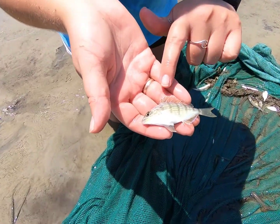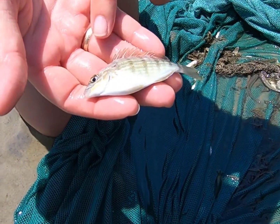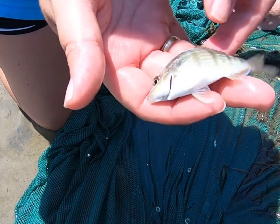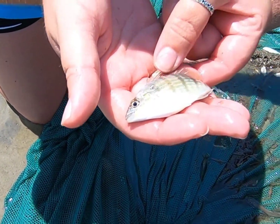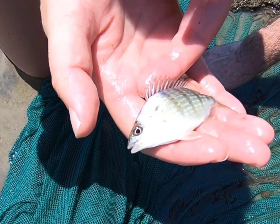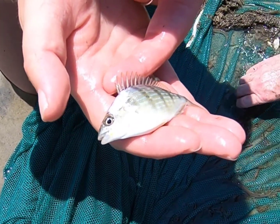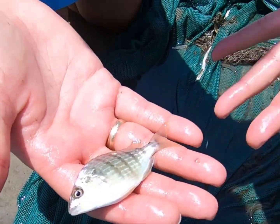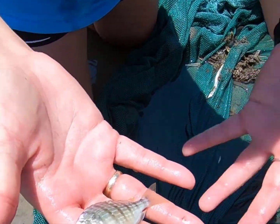This is a pinfish, often confused with piggy perch. You see these dorsal spines here — I like to call it the Dorito chip method. They put out these spines and predators don't want to eat them because it'll stab the roof of their mouth. They have this beautiful color, and whenever they're upset they actually get a little bit darker. We see pinfish all over the salt marsh.